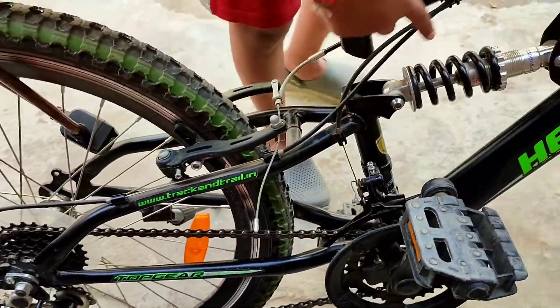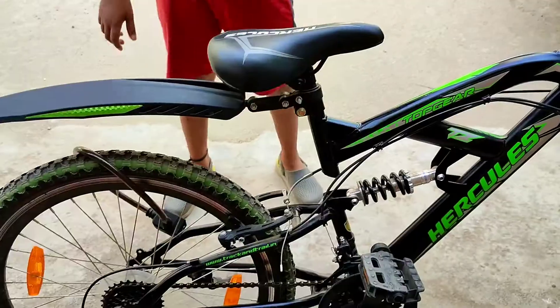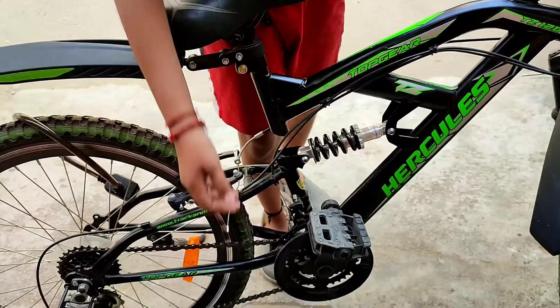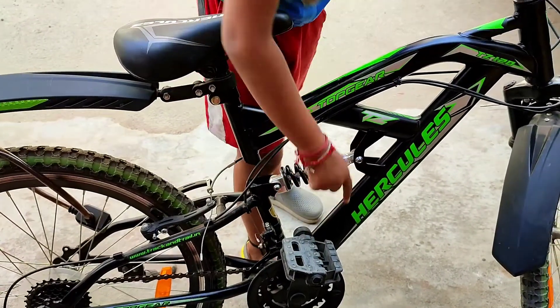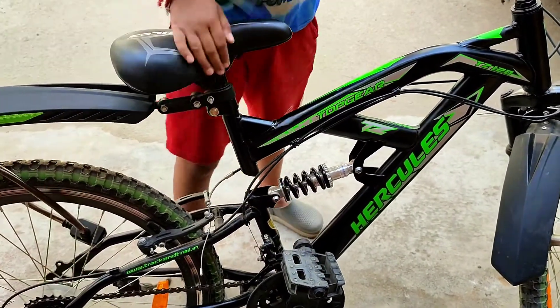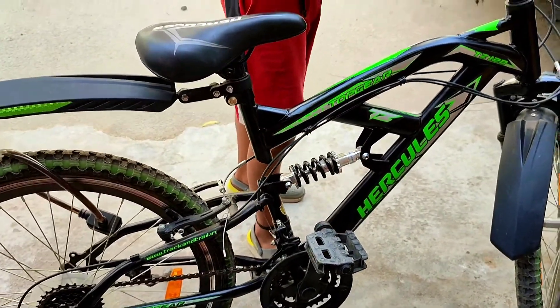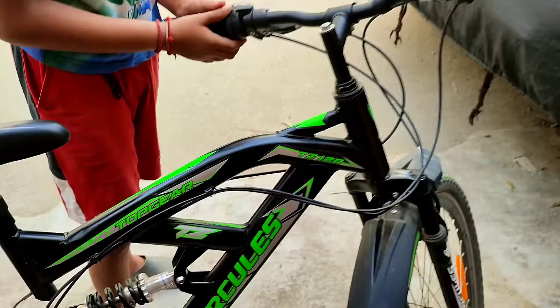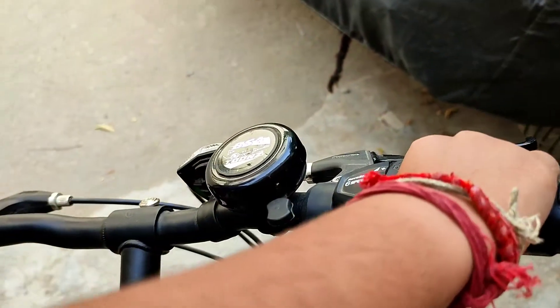The gears are straight up. There is a gear change. There are 3 friction settings — slow speed, a little speed, and full speed. Let's see how the gear is changed.